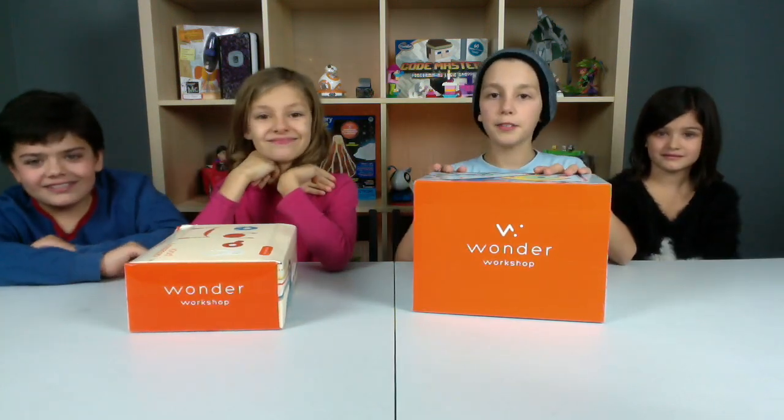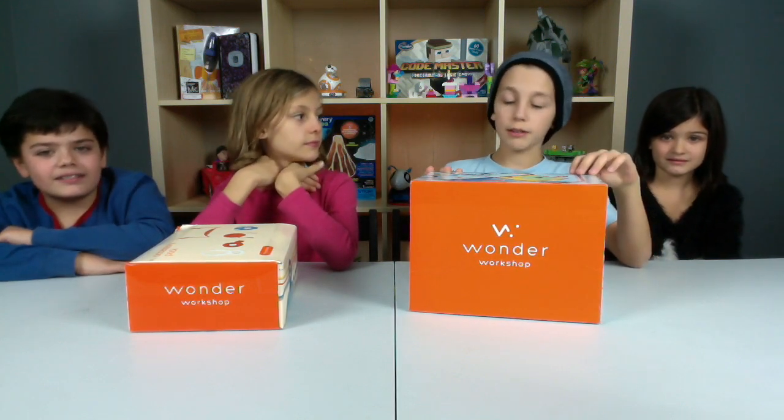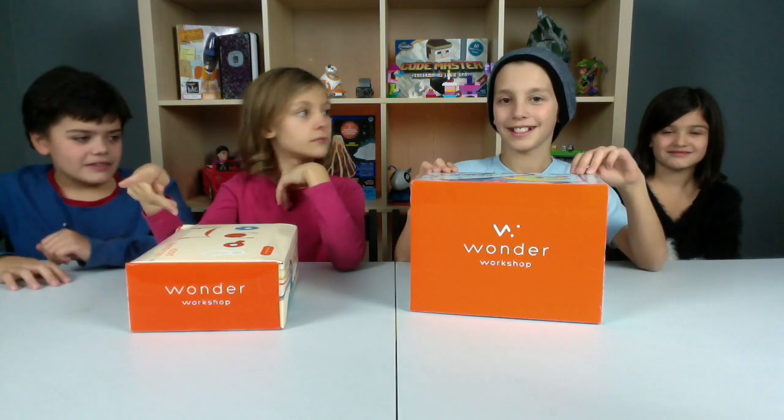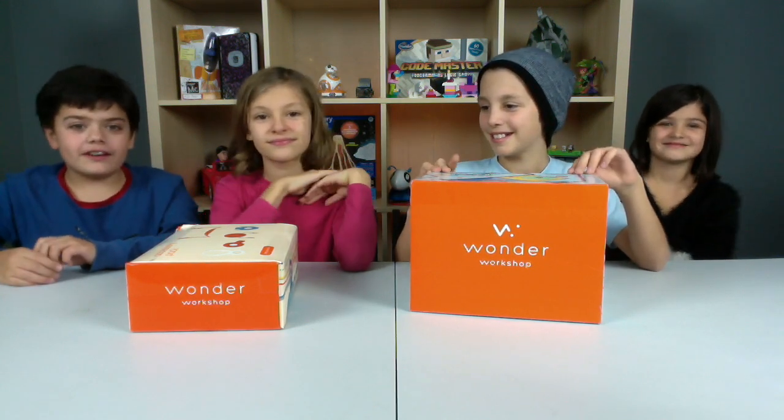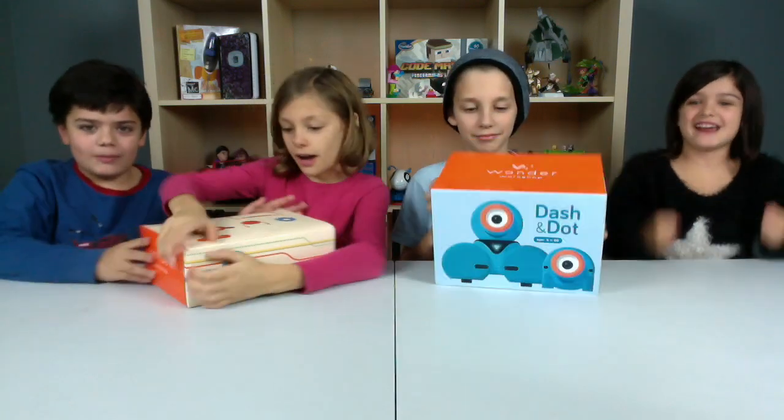This is for ages 5 to infinity, and it comes with a Dash robot, a Dot robot, a USB cable, and two building brick connectors. These two robots can do amazing things on their own, but even more amazing things together. Let's unbox this thing! Let's open these guys up!